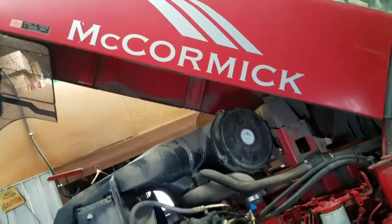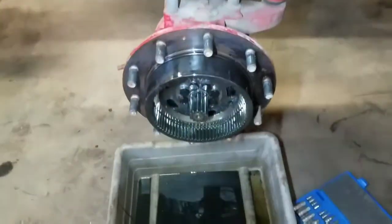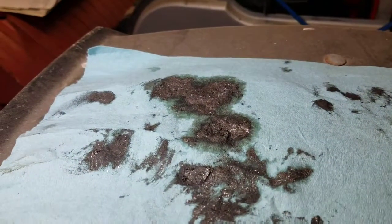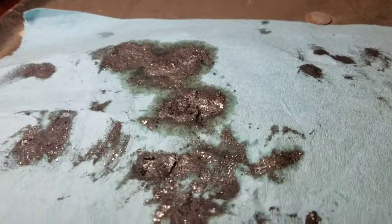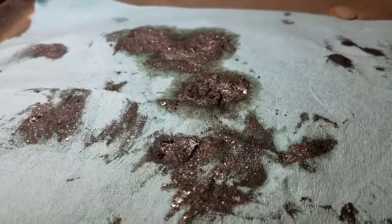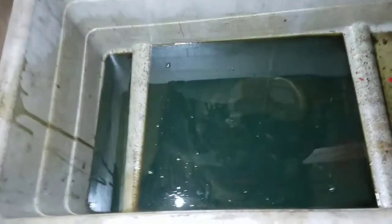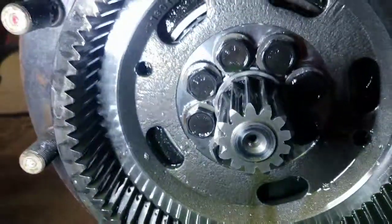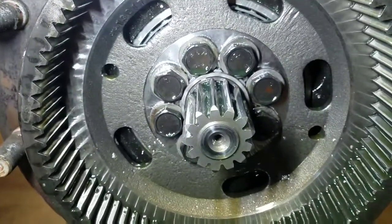Alright everybody, today we got the McCormick MTX 200 in the shop. Let me show you the paper towel here - first went to check on the planetaries and all this gunk was on the magnets. You can see all the metal shavings and all that crap. Probably can't see it down in the oil, but the oil is pretty darn sparkly, so let's take this apart and see what's going on here.